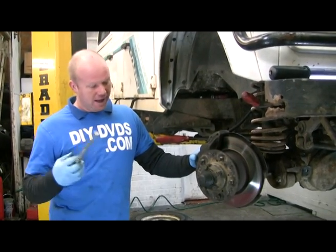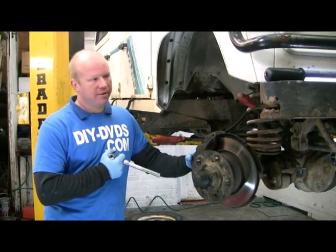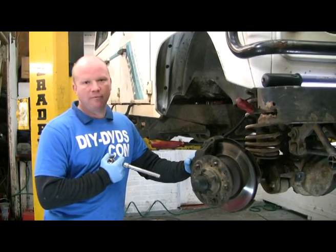Changing the Land Rover wheel bearing. The front and rear wheel bearings are the same. This has got the same running gear as Discovery, Range Rover Classic, and the wheel bearings are even the same on the Series Land Rovers.